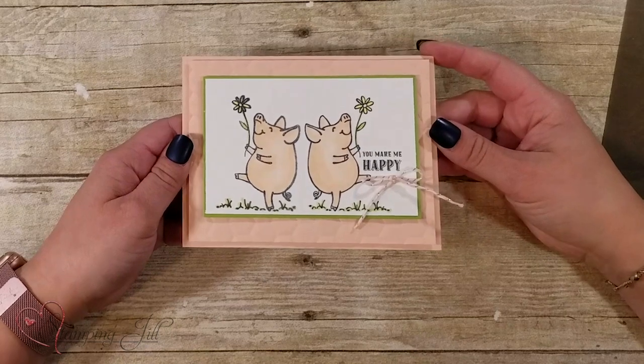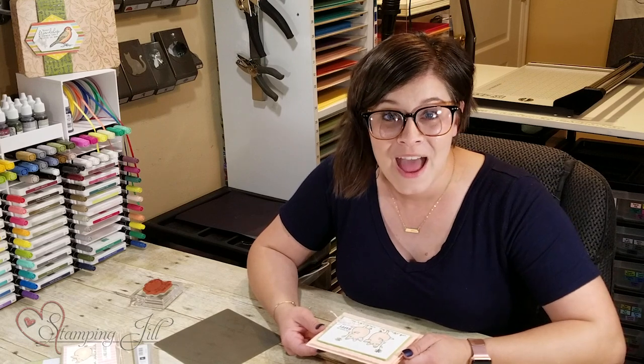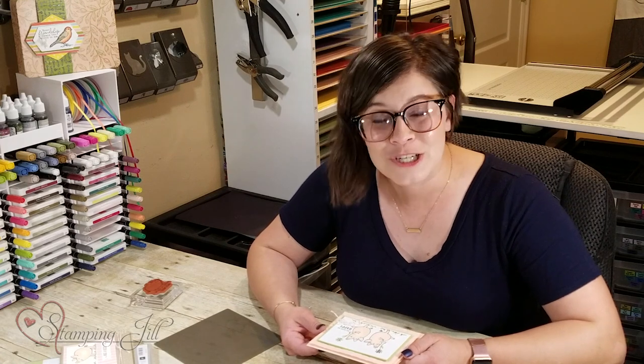I just wanted to share that technique with you today. I'd love to see your creations using this technique — make sure you post them in the comments below. Visit our website at stampandjill.com if you want to make a purchase. Thanks so much for watching, and we'll see you next time for another Watch It Weekly Wednesday!